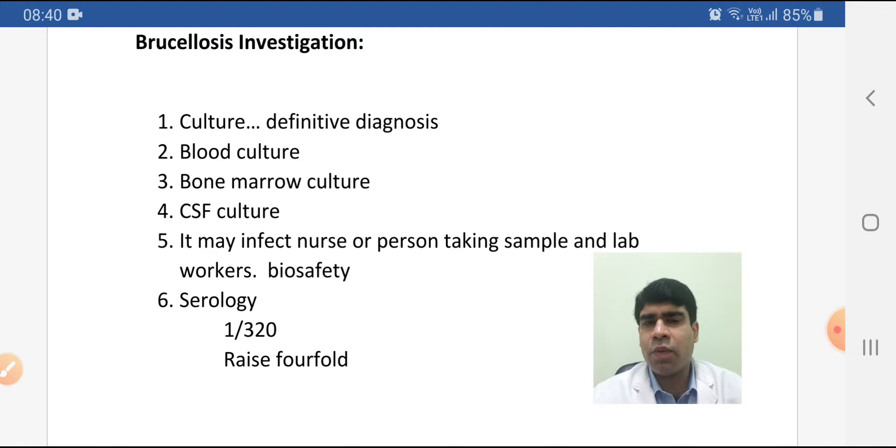Bone marrow culture is not a routine test. We do this when the patient has already started on antibiotics — then we can add bone marrow culture to blood culture. For CSF culture, when there is CNS involvement, we will do a lumbar puncture and send CSF culture. This condition is called neuro-brucellosis, and the CSF culture yield is around 30%.